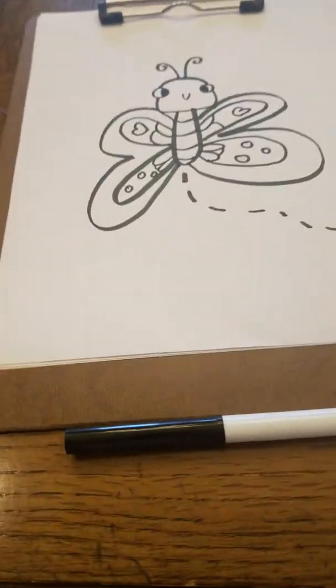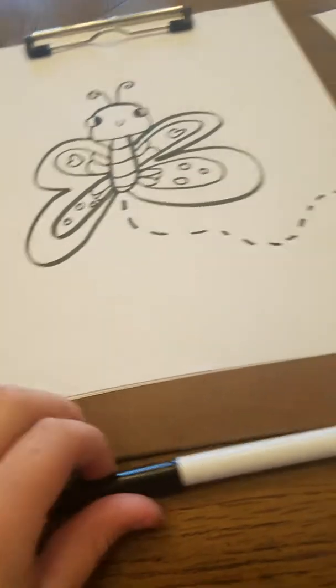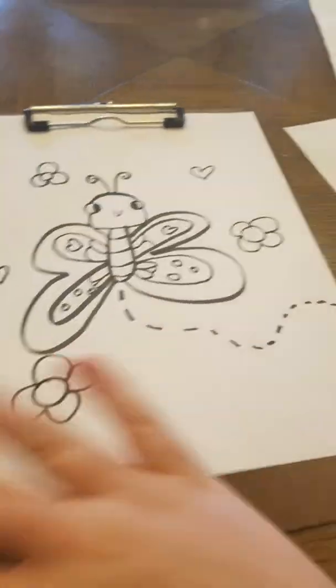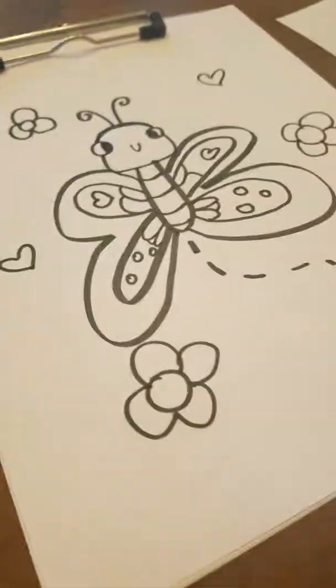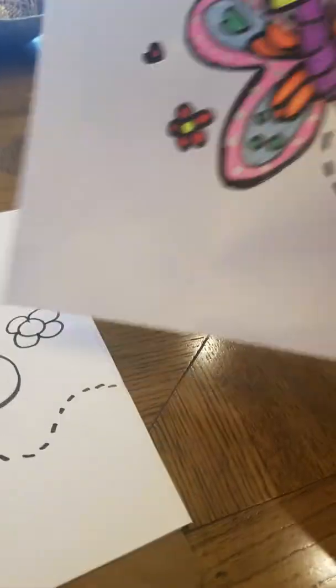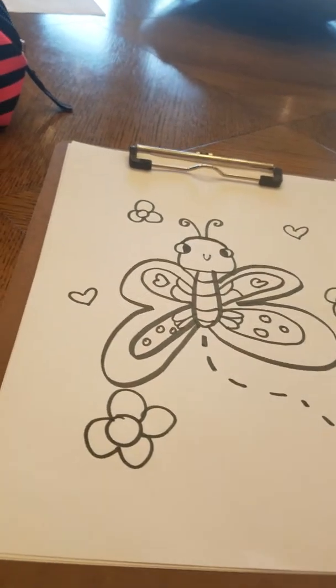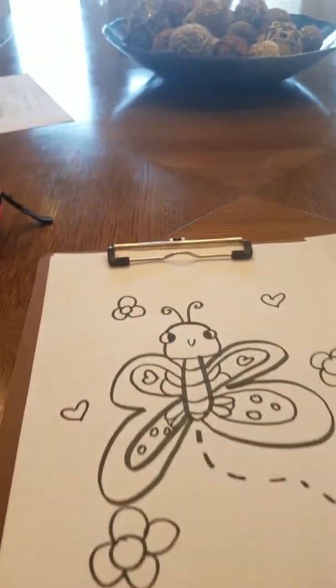Now it's time to put some flowers and hearts on the background. You don't have to do this, but I'm doing it for decoration. You can do any flowers or hearts you want — I just like to do simple, easy ones. Now I'm going to get to coloring. You can color however you want — I did mine totally different from Draw So Cute's, and mine is very colorful. I'm going to do the decoration colors first.